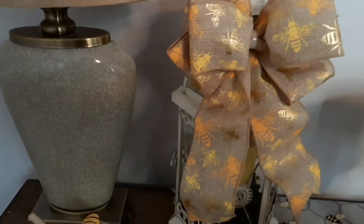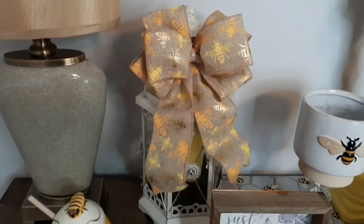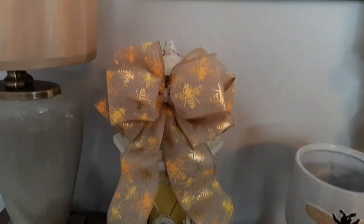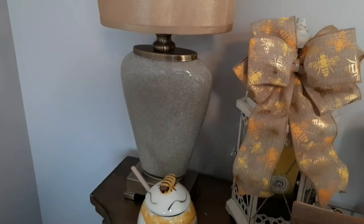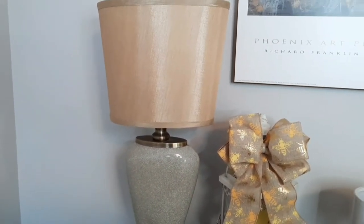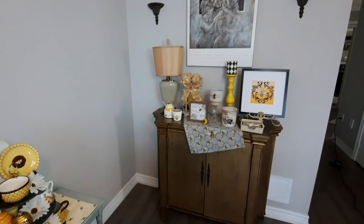This honey pot with a bee on top I just recently featured on a Shorts video — I put this lantern together very quickly and made this cute little bow here with bees on it. And then just our lamp here.